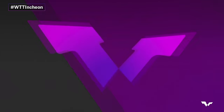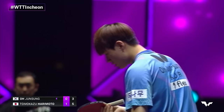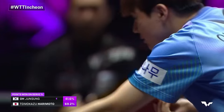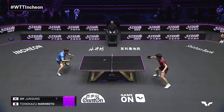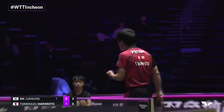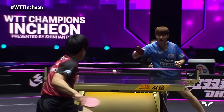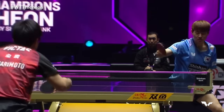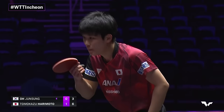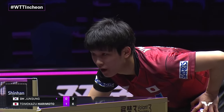Beautiful forehand flick here from Harimoto inside the table. So almost 70% success on serves for Tomokazu, just over 40 for Oh Joon Sung. That transition, the cover from the middle, leaves audience members looking up at the big screen to watch replays. Incredible camera work here to make sure you're right in the mix.